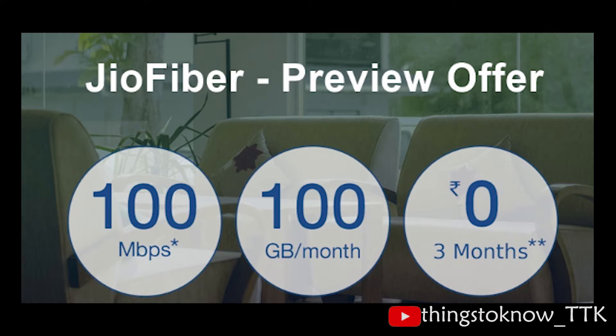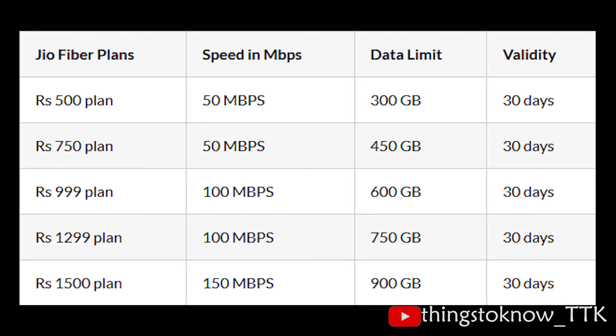Jio Fiber Preview offer comes with 100 Mbps speed and 100 GB per month at zero cost for 3 months. Some of the data plans after the preview offer are rumored to be more expensive, but Jio will likely come up with better plans.